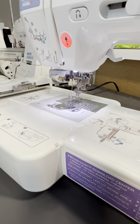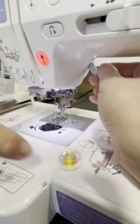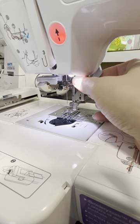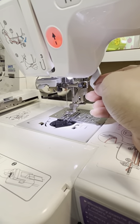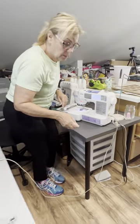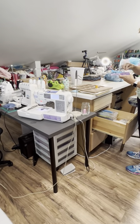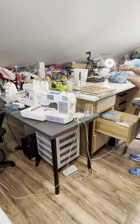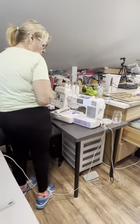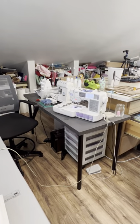I also don't want to have the yellow bobbin. I have learned that this particular machine does not like to use a different color bobbin when it stitches. If I don't use the same colored bobbin you can see the bobbin come through the top, which irritates me. So I always match my bobbin to my thread color.